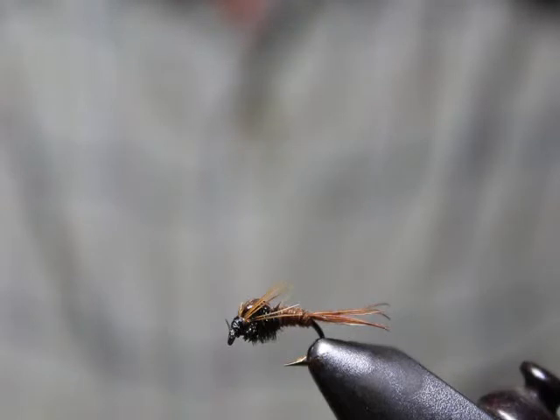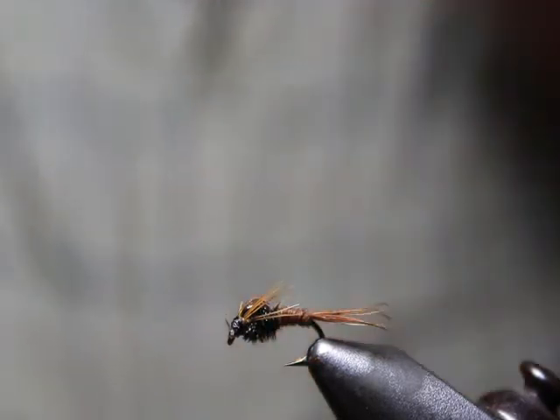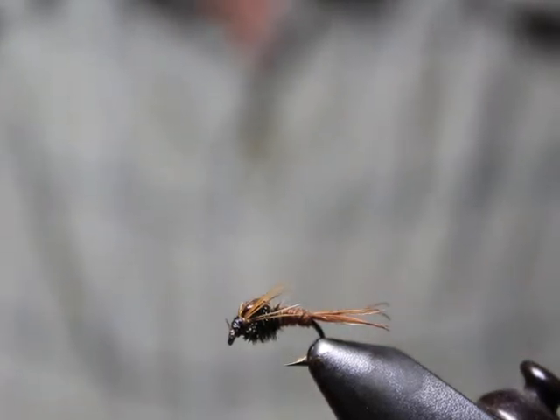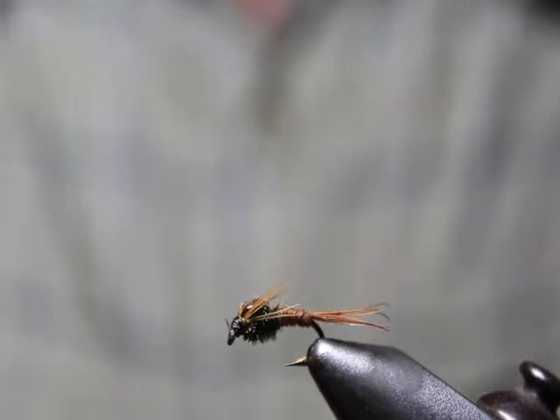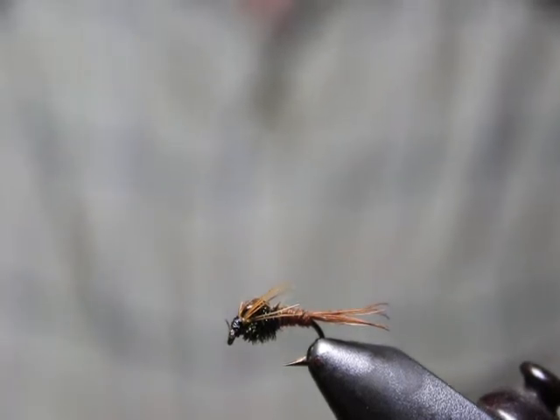It catches a ton of fish, so just a little foreshadowing for you here. You can click on the link below and check out a few of the patterns that are out there just on Google — there's a bunch of different nymphs just to get a feel for what's out there. I'll be digging into a pheasant tail at a later point, but just wanted to give you a heads up on that.